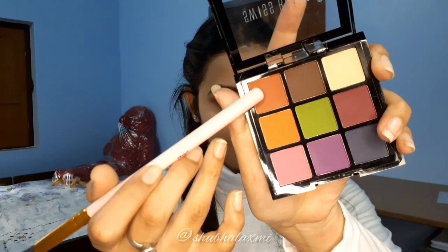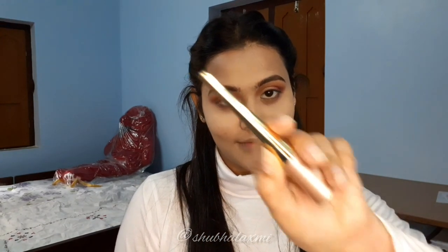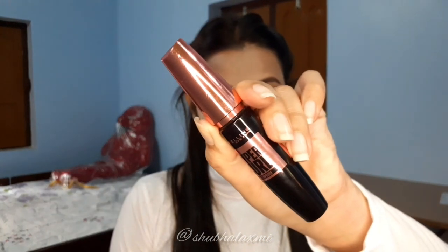Next I'm taking a light shade of brown and applying it on my under-eye area, blending it properly. I'm using Lakme 9 to 5 Eyeliner. Next I'm applying Maybelline Hyper Curl Mascara, and there's a bit of a struggle applying the lashes.